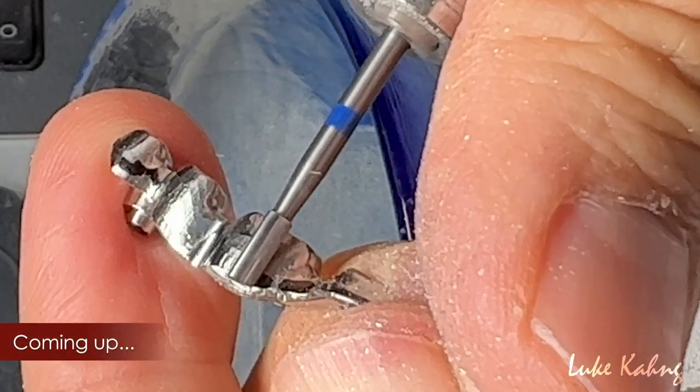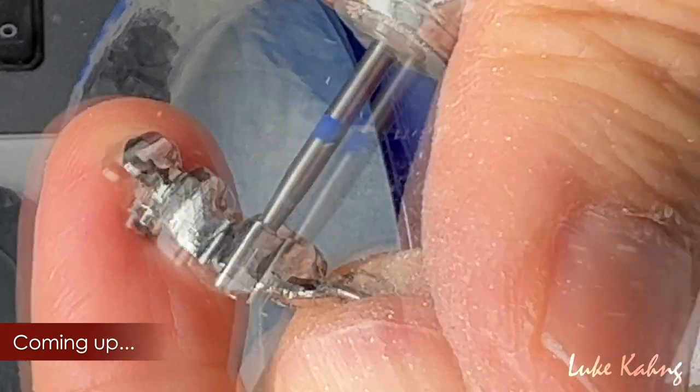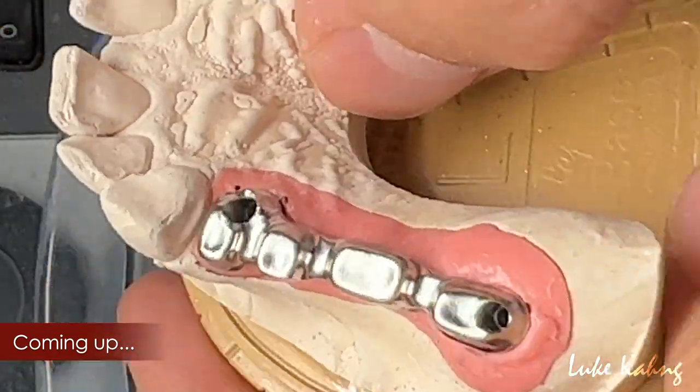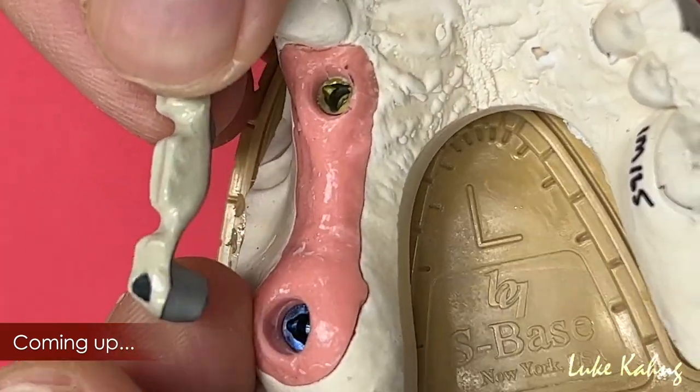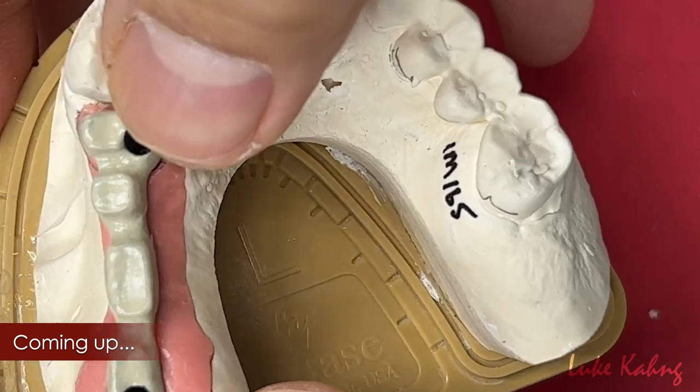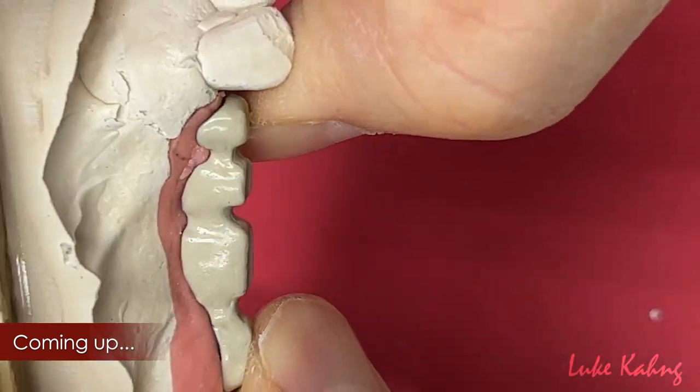We have huge sub-gingival areas and four implants — actually two implants — so we need to make the frame design. We're going to stack the porcelain on top of this. We're going to make the zirconia framework after scan and design.